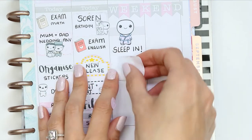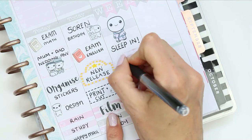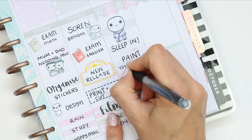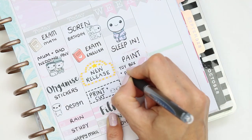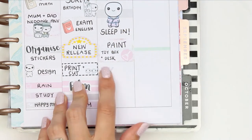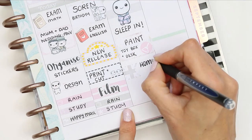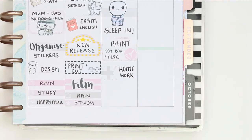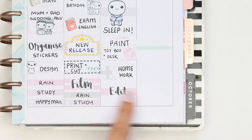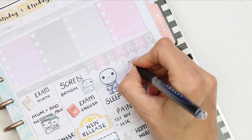Moving on to the weekend — I realized I hadn't used any full boxes, which I don't think has ever happened to me before. On Saturday I wanted to mark a sleep-in so I used one of the larger puppets from the PJ sheet. Underneath I put a half box with a broom icon that I used as a paintbrush, because I want to paint my toy box and desk in my son's room. I also added homework for my children and put editing next week's plan with me on a piece of washi.